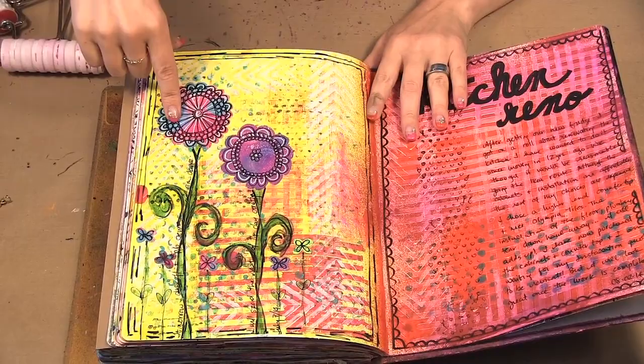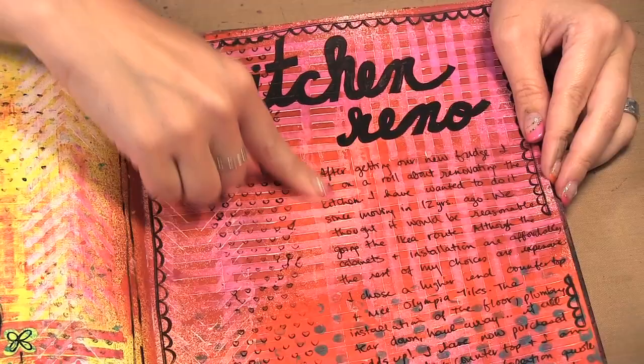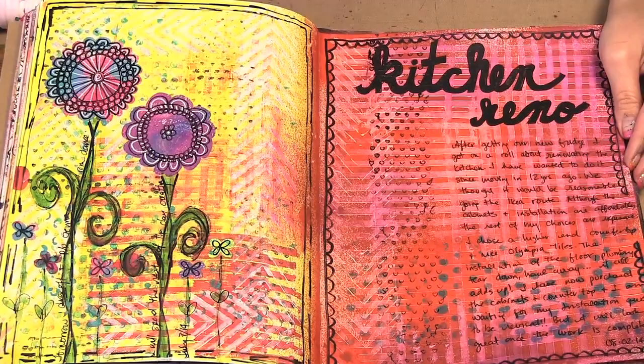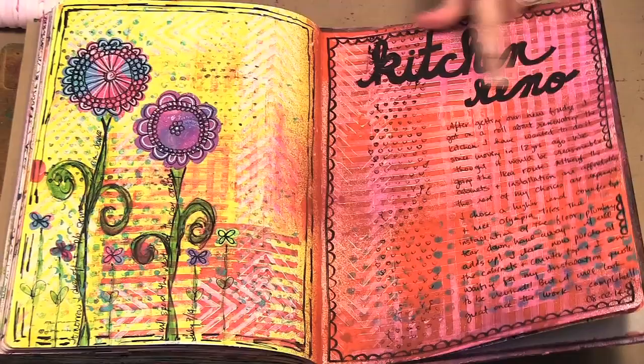This first art journal page is one I made for the Exploring Art Journaling 4 class, showing you different ways to use the brayers to get texture. And then this art journaling page here, I'm going to show you how I got this background texture making the little stripey pattern, and then I used the dots and some hearts as well. I also used a little chevron there on top — you can see the little chevrons there — and then I just wrote my journaling and did my title.